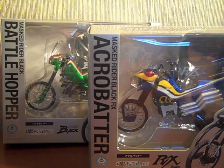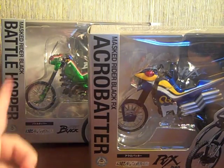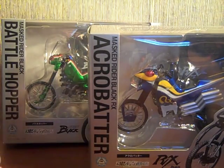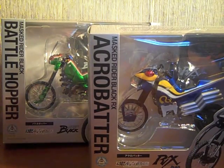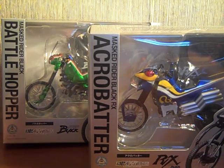Hey YouTube, Shukwinshinobi here with a review of the SH Figuarts EX Extra — Kamen Rider Black and Kamen Rider Black RX's bikes, Battlehopper and Acrobatter respectively. They were Tamashi Web Store / Bandai Store exclusives, and I picked these up from Sintide, who picked them up from Yokata. He didn't want his pre-orders anymore, so I took over his pre-orders and got them.